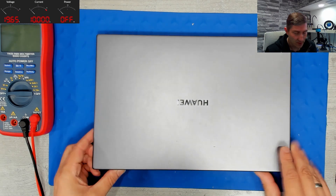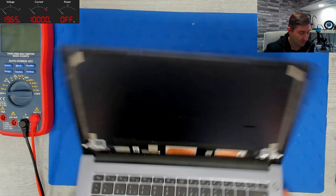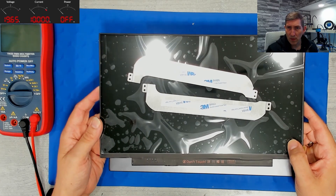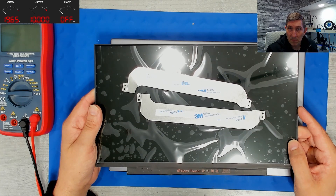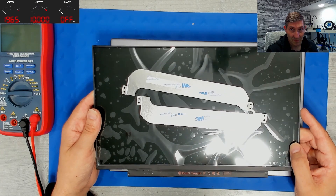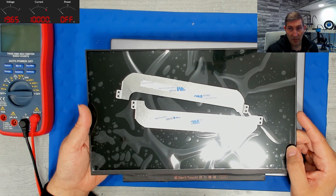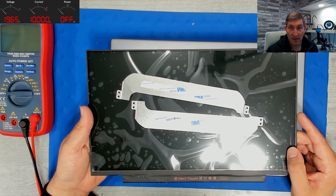I received the device without a display at all, because the display came in a separate package. The previous owner removed the old display, ordered a new one, installed it, and since then there's been no backlight — a real nightmare. These are stories you don't want to hear at your bench, because when you play with the display, serious damage can be done to the platform controller hub.